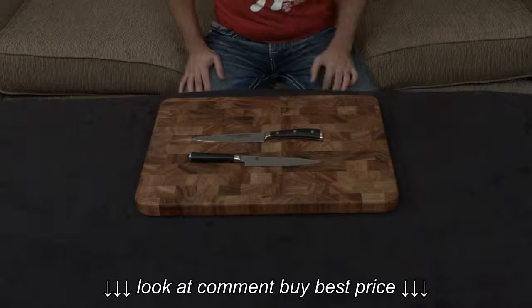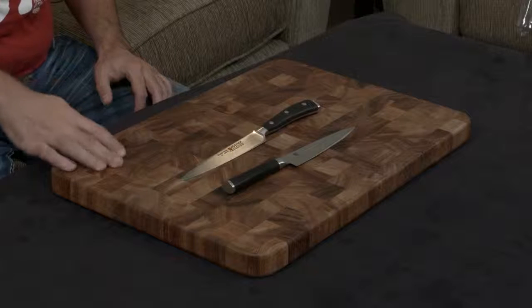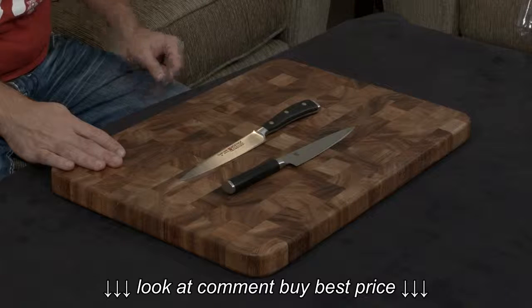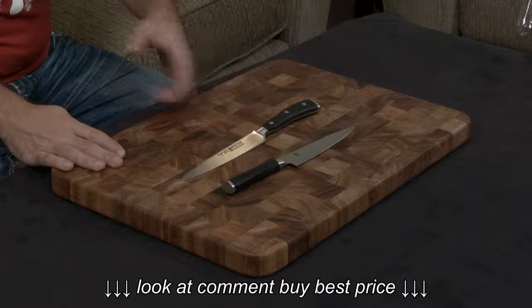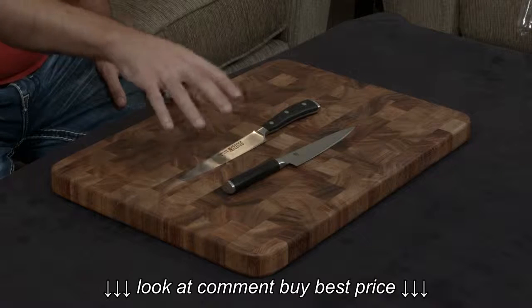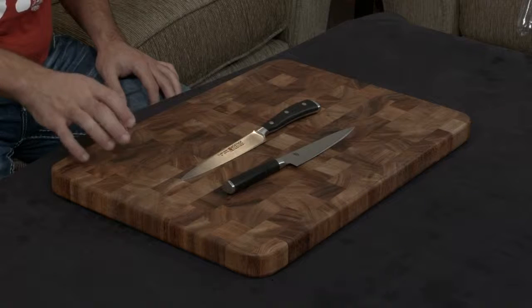But that's not really where you end discussing this. The Shun uses VG Max steel, which is a notch better than even the VG-10 steel that's the gold standard right now. It is very hard, it's very resistant to losing its edge, and it holds its edge very, very well. The end result is the Shun, with its hardness of 61, really does not need that much maintenance at all.